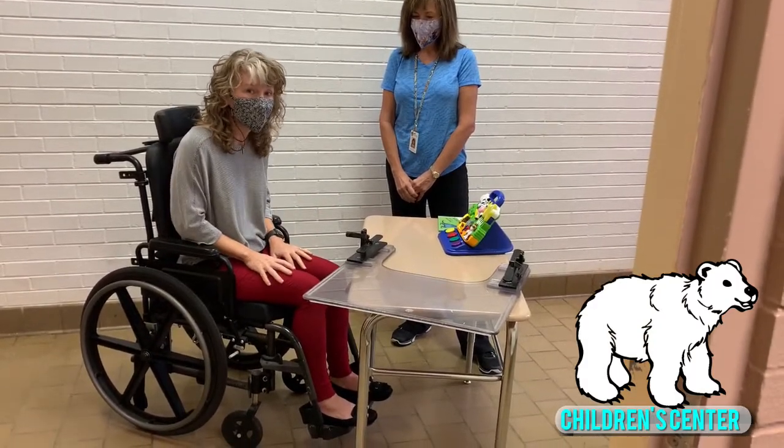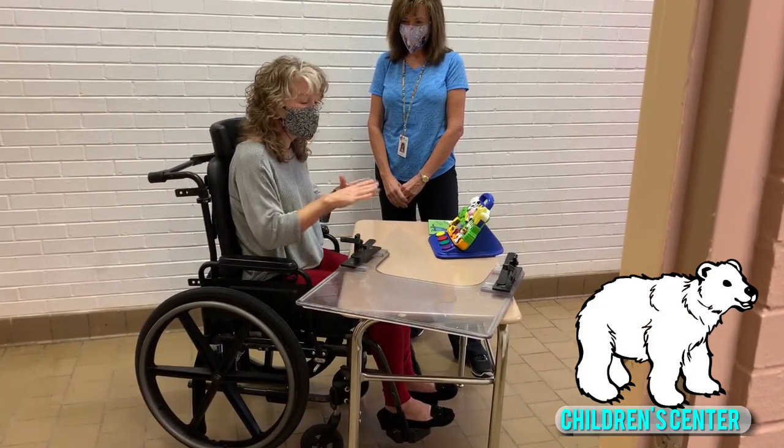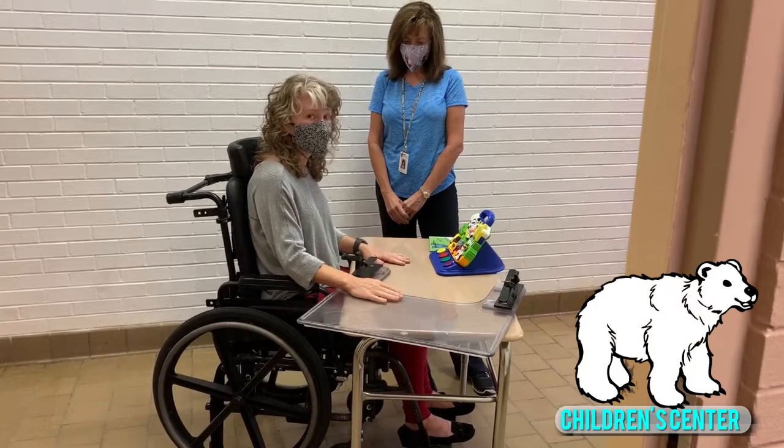If you don't have a wheelchair tray, pull up to a table — maybe your kitchen table, dining room table, or a TV tray — and then you can put your activities on there. Make sure it's at a good height and use your hands.